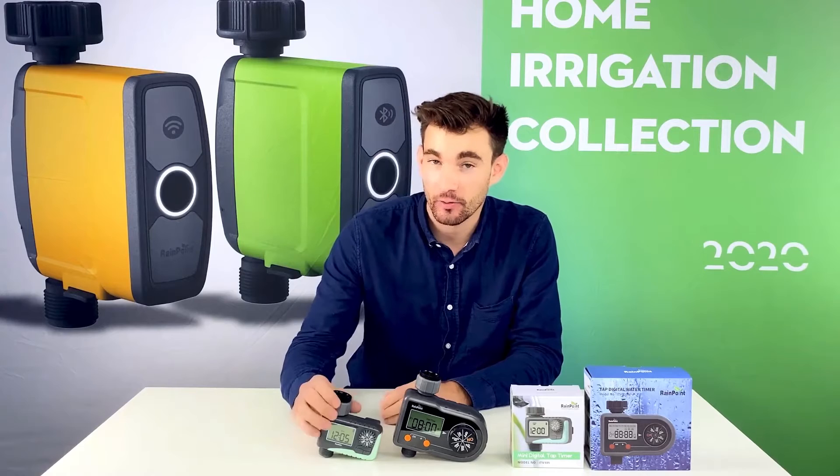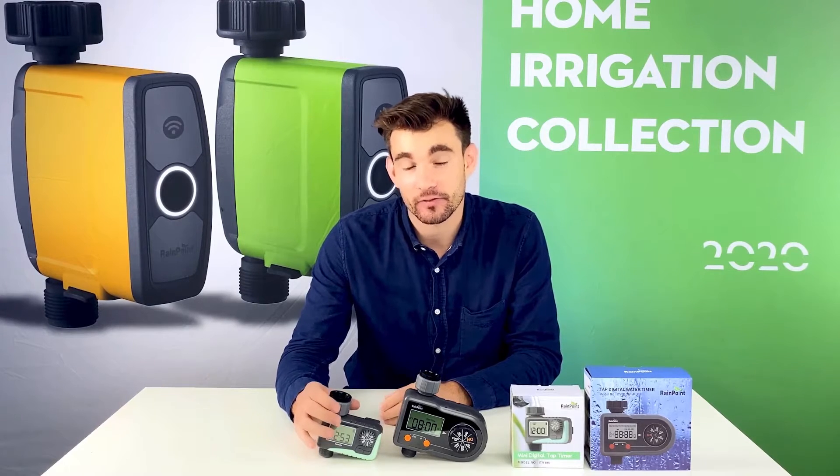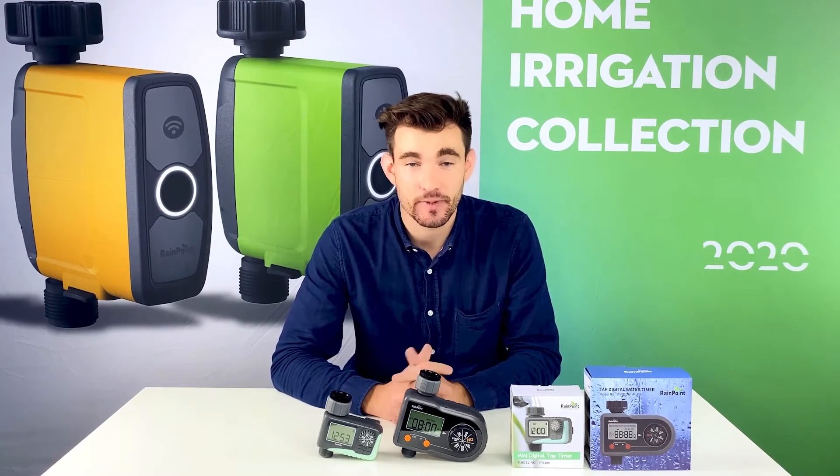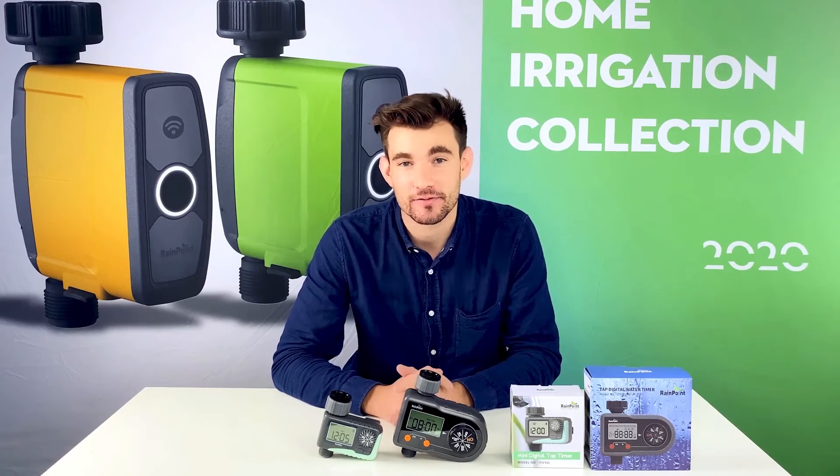As you saw in the video, the 101 Pro is a very comprehensive controller that is able to handle most of your daily watering needs. The 105 is a simpler version but is also still able to handle your daily watering needs. I hope after this video you were able to make a decision based on what you will need in your garden. See you next time.